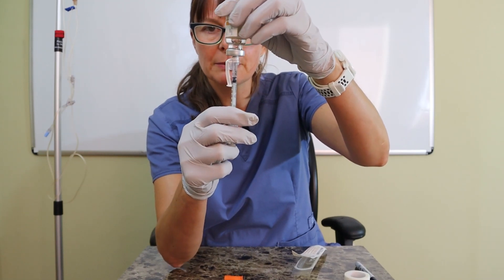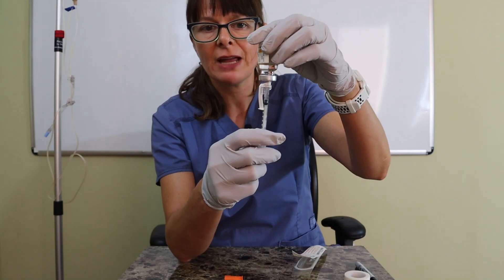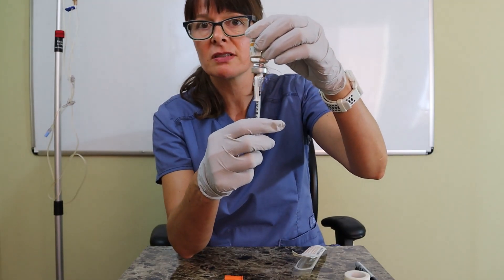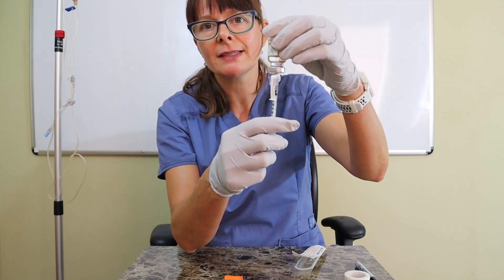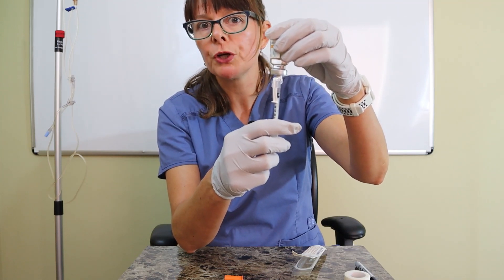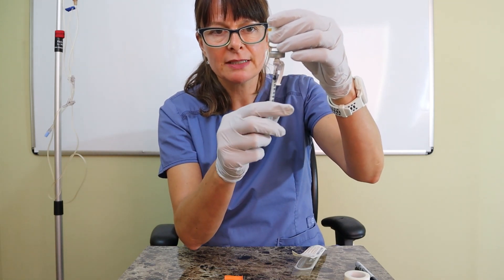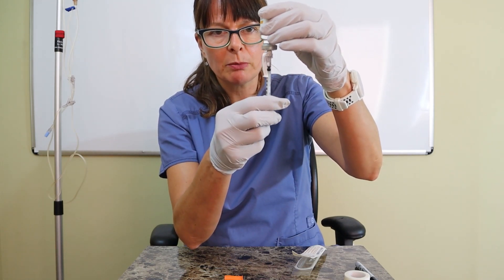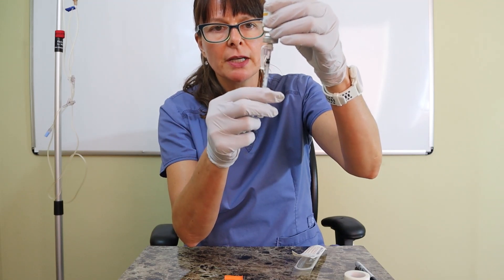Insulin can be tricky because we're dealing with such minor amounts — we cannot have any air bubbles, otherwise we risk giving the wrong dose. An air bubble could easily take up the space of one unit of insulin. In this case I was lucky and didn't get any air bubbles, so I'm going to push the plunger back to the 10-unit mark.